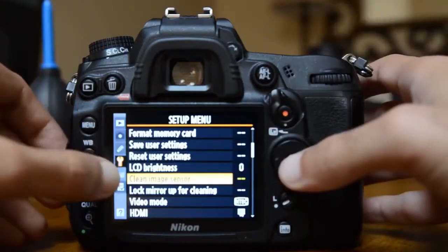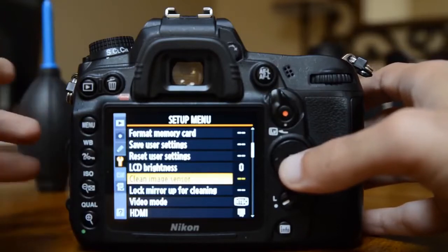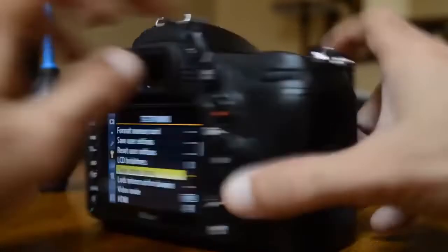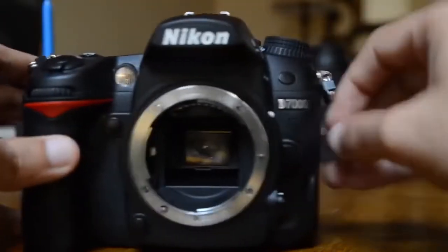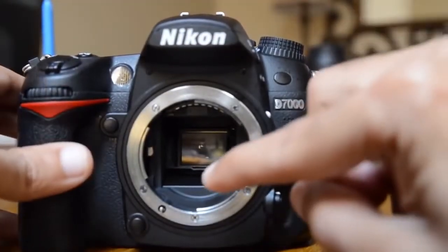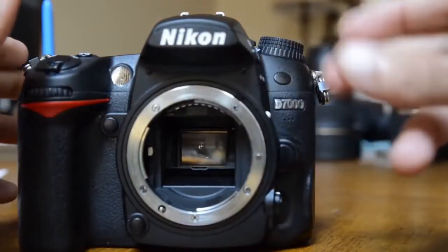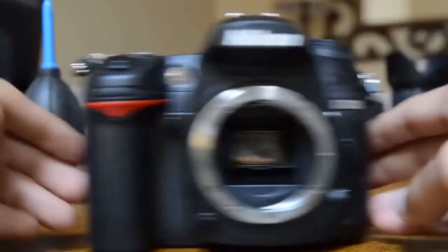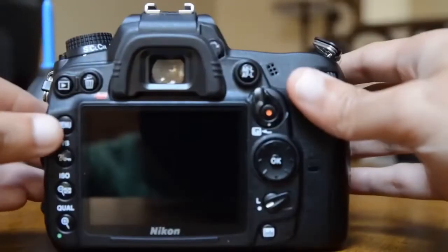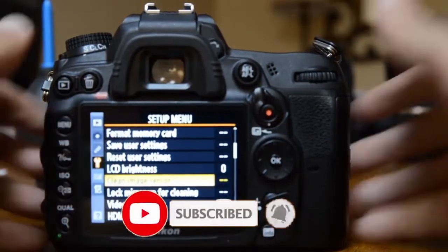Sometimes this will remove the dust from your image sensor, but sometimes the dust spot is kind of big or stubborn and it doesn't go away. In that case, you have to lock up the mirror — the mirror goes up, you can see the sensor, and then you basically just blow air in using the air rocket.